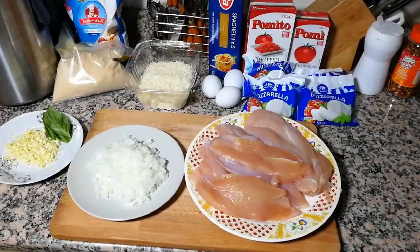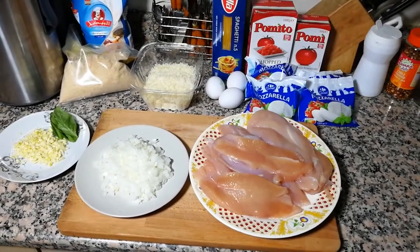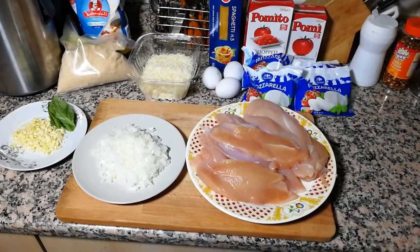Hello everyone, this is Acky Chef channel — welcome! If you still didn't subscribe, please do it now. Amazing recipes, 18-plus humor guaranteed. I'm a big fan of Italian cuisine, so today another famous Italian recipe: chicken à la Parmigiana. Watch carefully, do not miss anything. All of my videos have a list of ingredients in the description box, so don't worry.